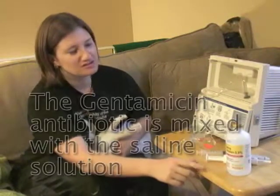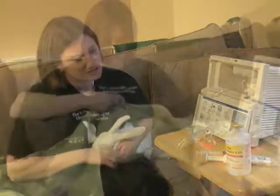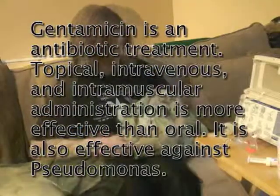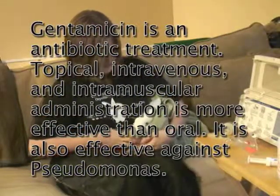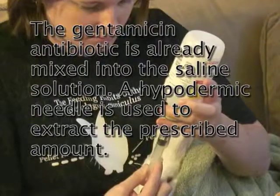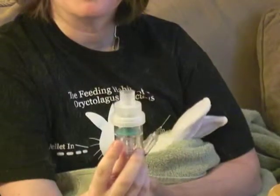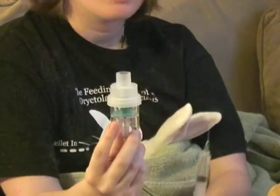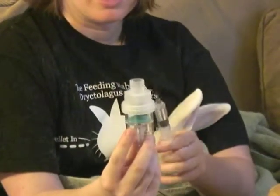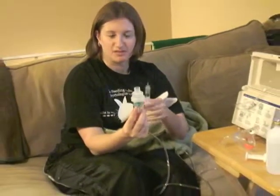This is the saline solution that we put into the nebulizer. It's mixed and diluted with Gentamicin antibiotic. Start wrapping until she's contained. I've kind of been holding her to the side so her little face is all that's left sticking out. Try to get her calm. This is the medicine cup on the nebulizer. Through this tube is where the nebulizer compressor will blow air into it, and in this medicine cup is where the saline will be — that's how the air will make it mist through here.